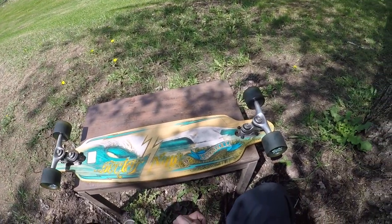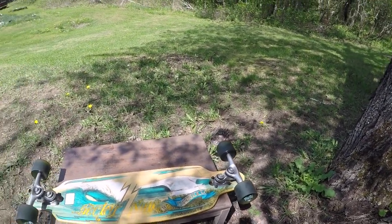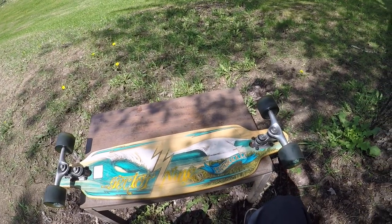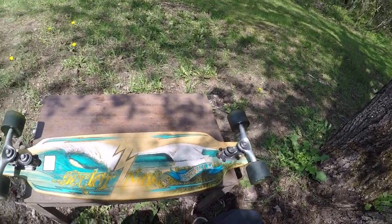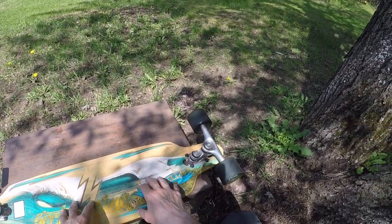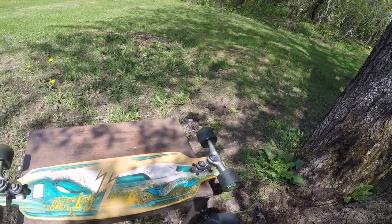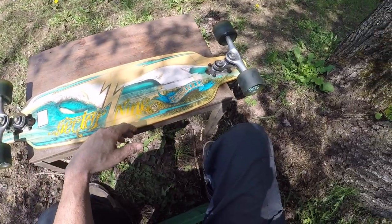Just do your research. You don't have to break the bank — you don't even have to buy a new board. On Facebook, check the marketplace. Go into a skate shop, get them to explain things, stand on a few boards. If you've got the money for a new board, buy it, but look for that same board used. Find out what to watch out for — if the bearings are done, if the deck's cracked.